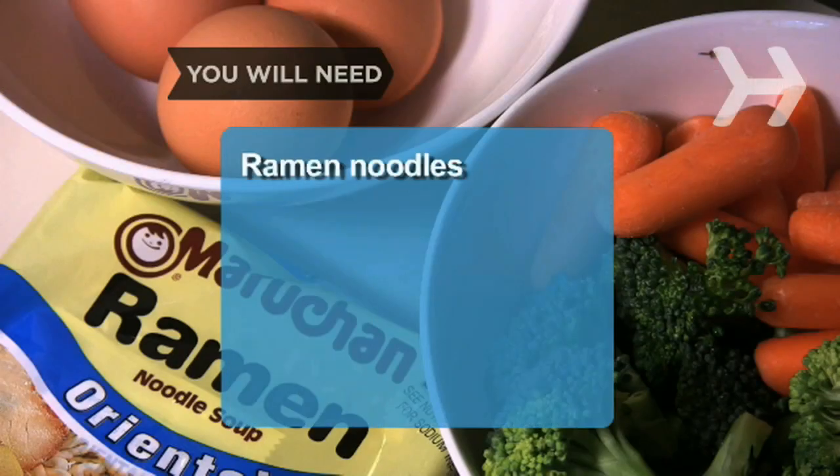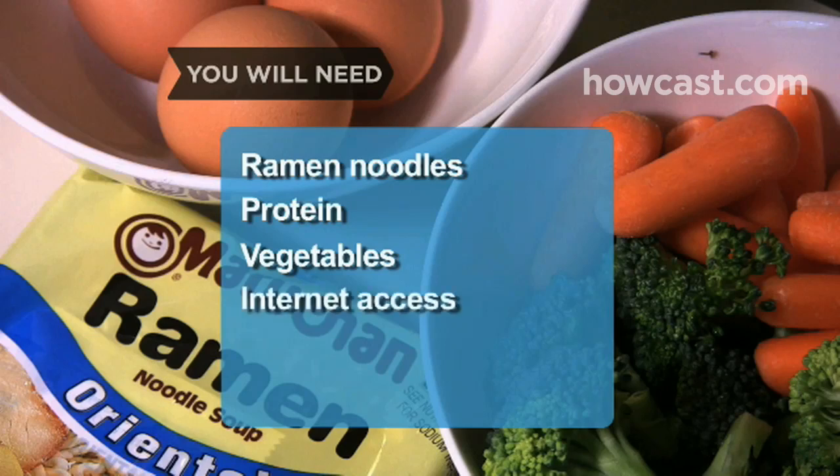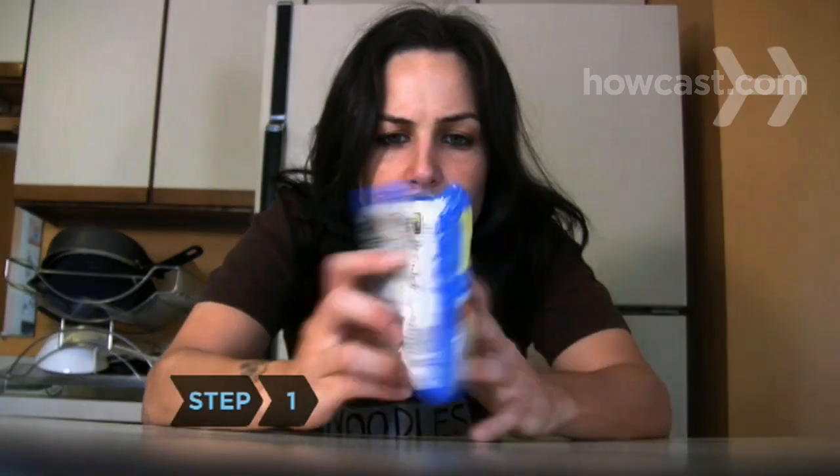You will need: ramen noodles, a source of protein, vegetables, and a computer with internet access. Optional additions include spices, sauces, or stock, and peanuts or cashews.